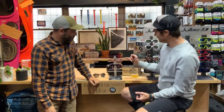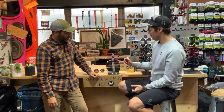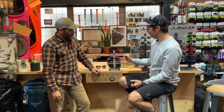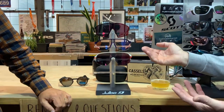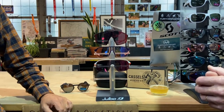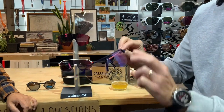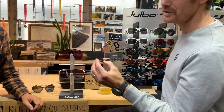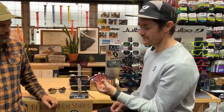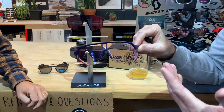The next one I want to talk about is the Frequency, which has just landed. I've got the Density here, which a lot of folks will be familiar with, just so you can compare. The Frequency is very much a smaller version of the Density, aimed towards people with smaller faces. I picked this colorway because I knew it would match really well with Dan. If you're new here, we can talk about the Julbo reactive lenses because that's what Julbo is really well known for.